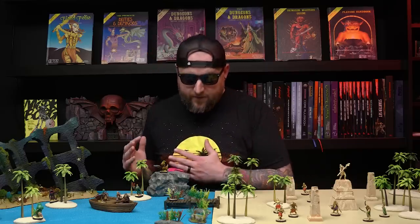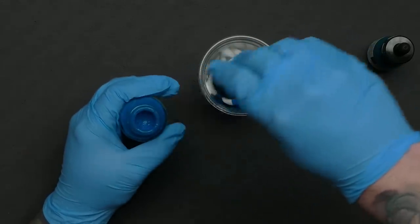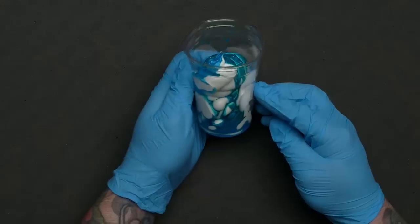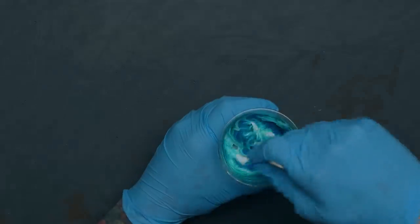So the first attempt at the water mat was a failure. I started again and did the exact same thing — tinted some white latex caulking, but this time I used acrylic ink just to see if it would make much of a difference. It certainly worked well, but craft paint also worked fine, so there really isn't much incentive to use the more expensive ink. I got the mix spread out all over just like last time and textured it with the paint roller.